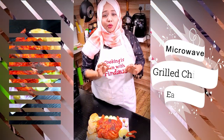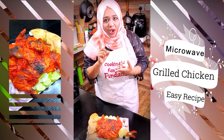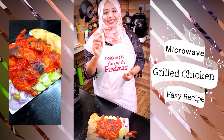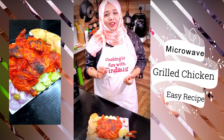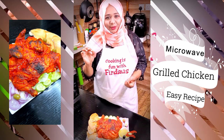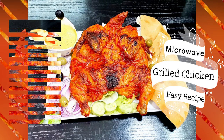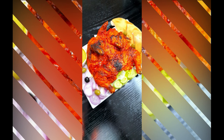Mmm, this is so delicious! If you don't have an oven but you have a microwave at home, you can still enjoy a delicious grilled chicken. Please give this recipe a try and share your experience in the comment section below. Thank you for watching — stay tuned with Cooking is Fun with Firdaus, there's lots more to come. Till then, Allah Hafiz, take care and see you soon!